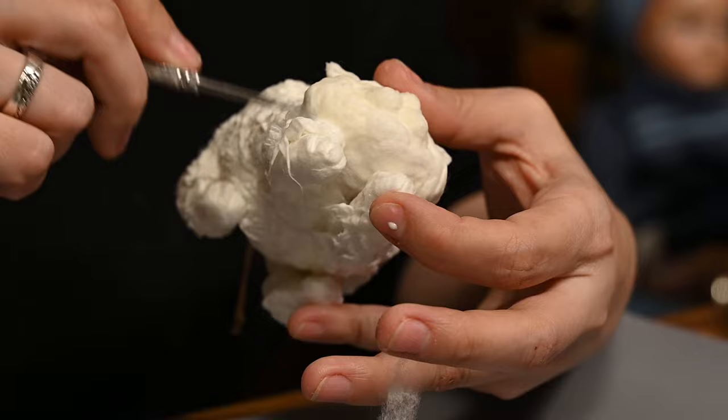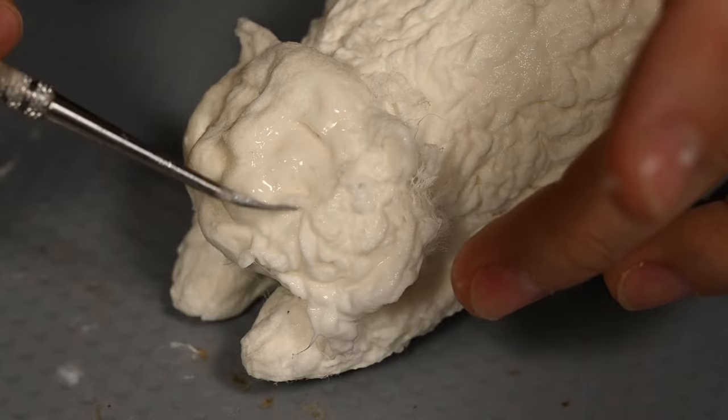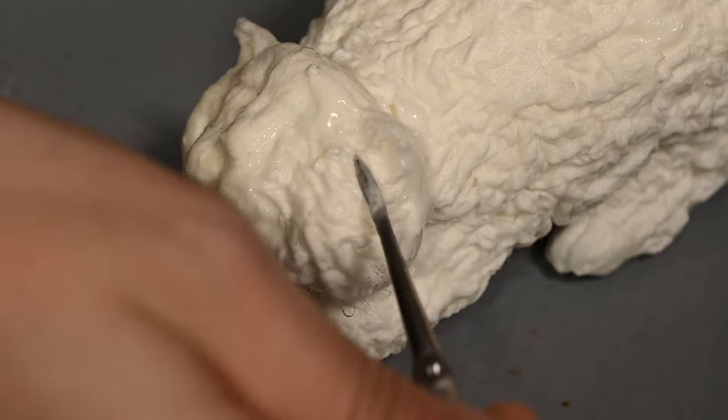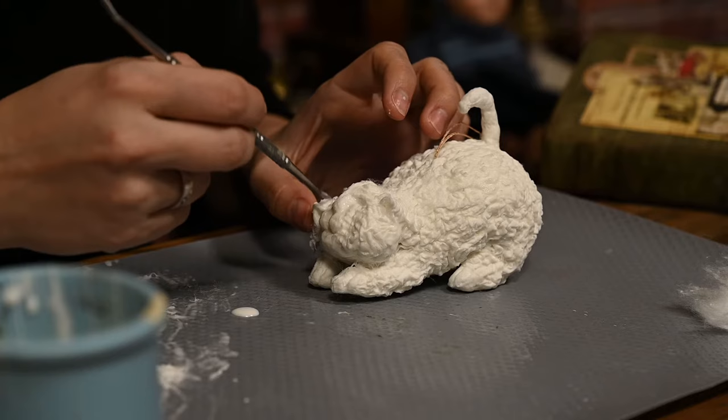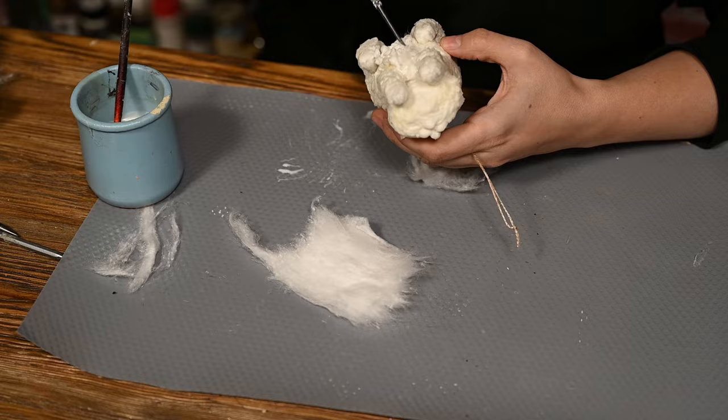I'm adding some textured layer onto the head as well, and here you want to leave the muzzle uncovered to keep the shape you have created. Also you want to direct the wrinkles from the muzzle sideways like cat whiskers would go. In the very end I'm covering the belly with furry coating, and after drying it is ready for painting.